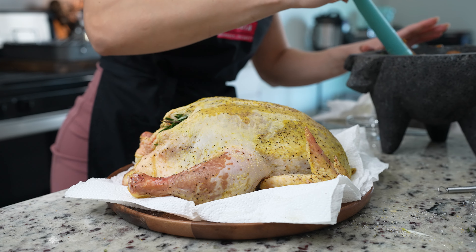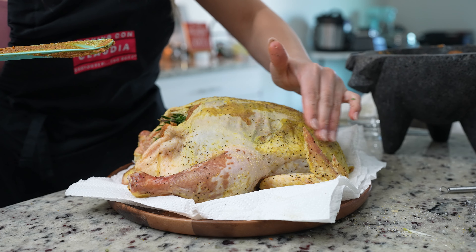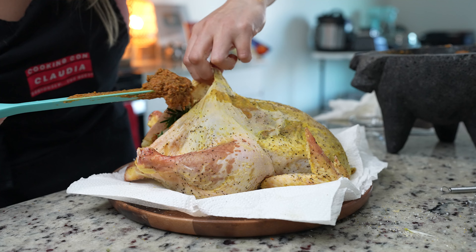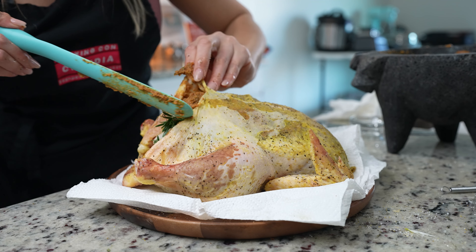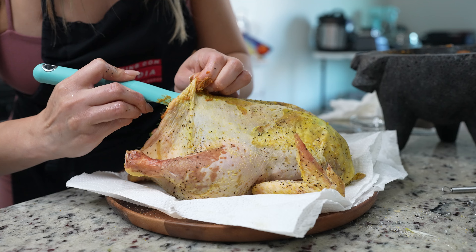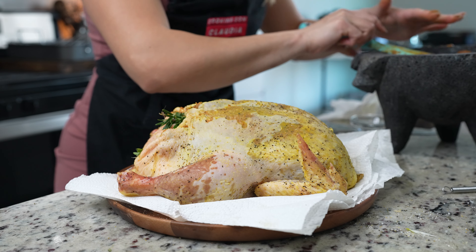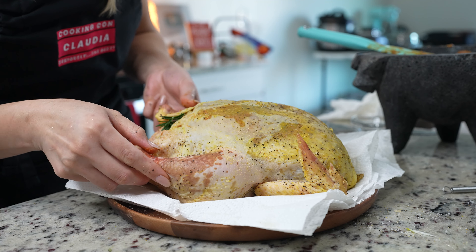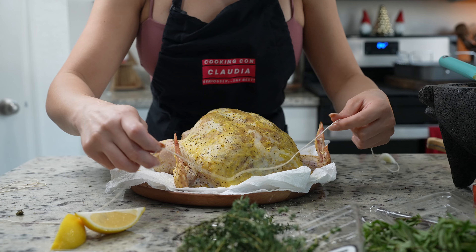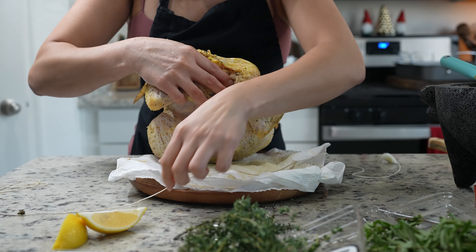After we stuff our chicken, we're going to add some of our paste under the skin. Just make sure that you rub it in and do it on both sides. Then we're going to grab a large piece of twine. Make sure that you set it in the center, grab our chicken, and secure the twine in the center of the chicken.